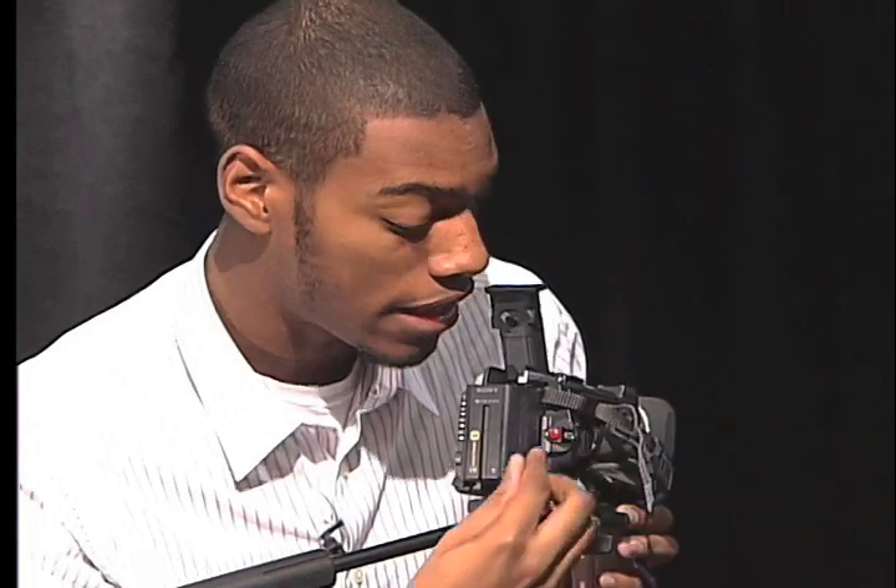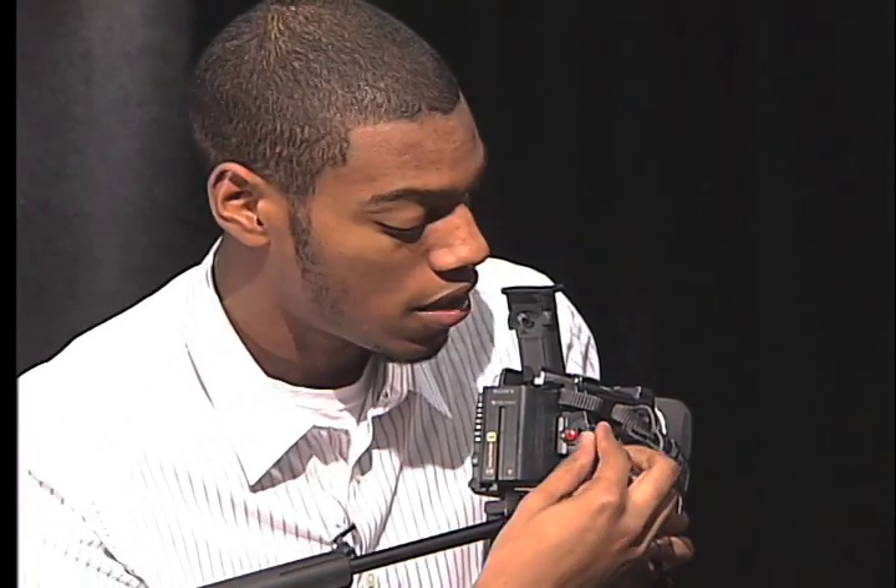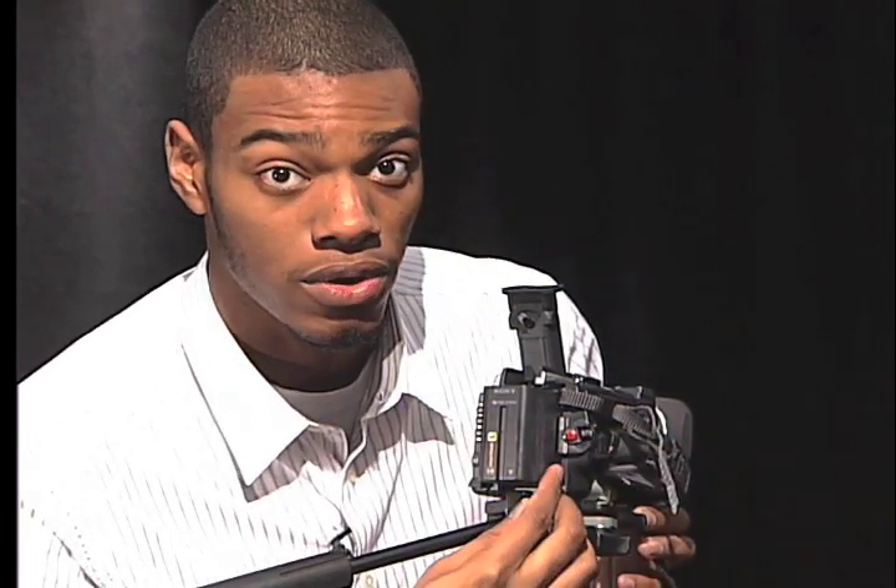If you record, that's the record on mini DV tape. If you do two notches, that's the record on a memory card.